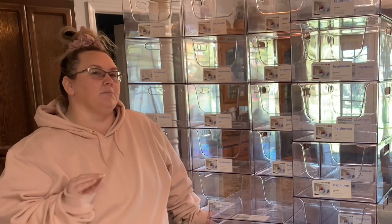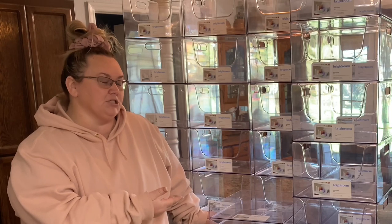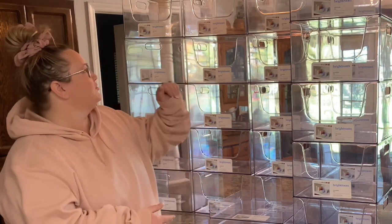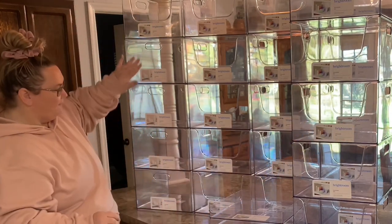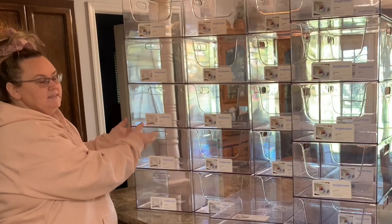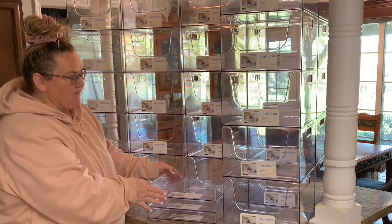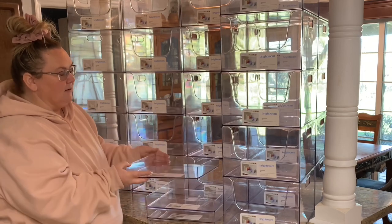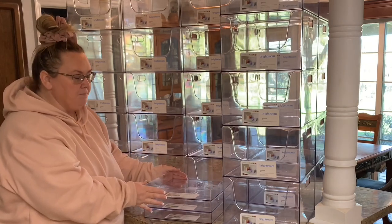I want to completely reorganize my pantry. I have some cabinets I use as pantry space. I went to Target and purchased these clear containers — I have 21 of this style with an opening in the front, four of this style that's a completely closed bin with handles, and three of this style that all stack together. I only grabbed a few of those because I wasn't entirely sure what I was going to do with them.